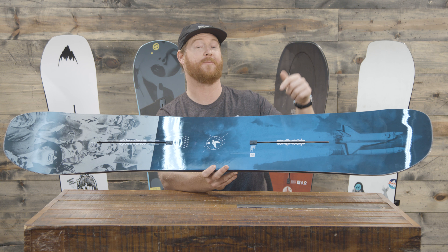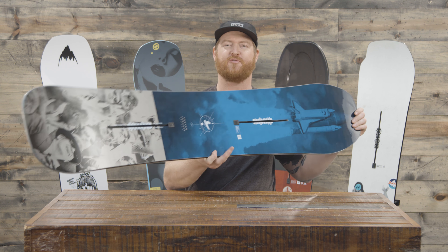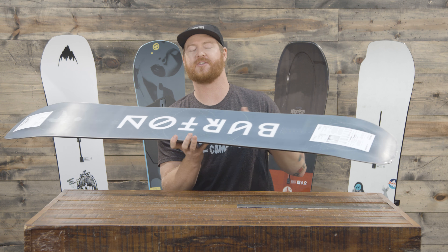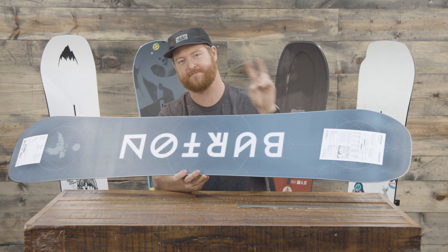This is the process. You can check it out by clicking on the link below in the description. Thanks for watching — leave a comment or a question and let us know if you've ridden this board before. Remember to subscribe to the channel. We just passed 26,000 subscribers, which is a huge deal especially to me. So thanks for being part of that and of course thanks for being awesome. Peace.